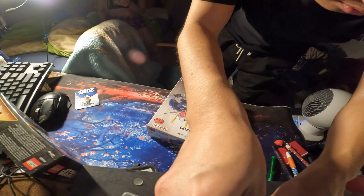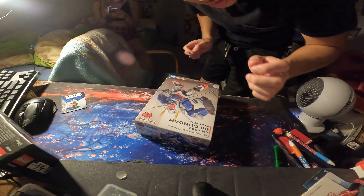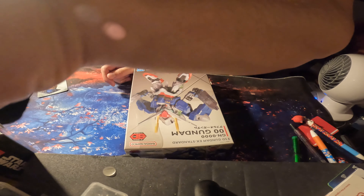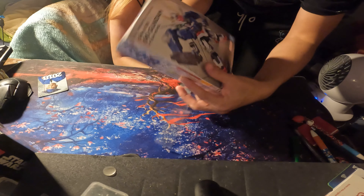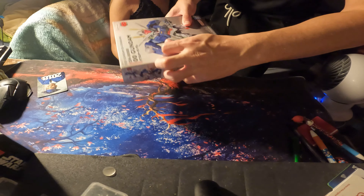Alright, we're gonna film this, building it, you know. We're doing an unboxing video, guys, for the Gundam right here. I've never built one so I don't know how this goes, guys.